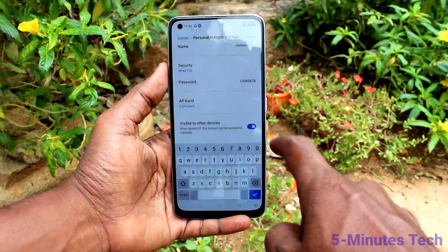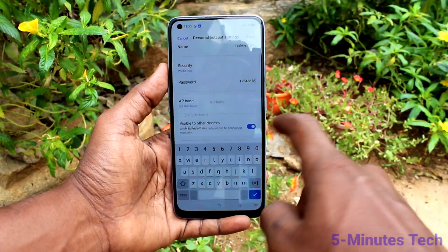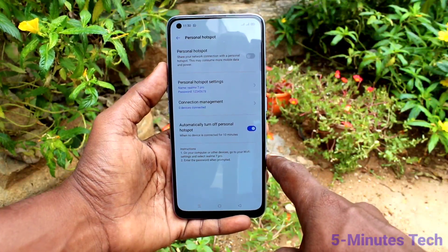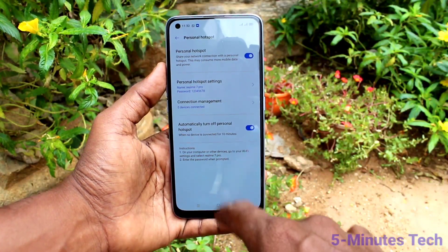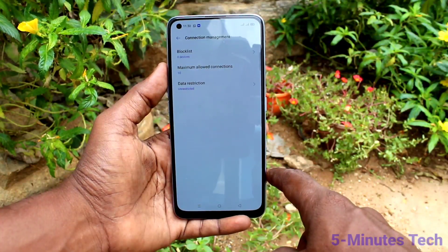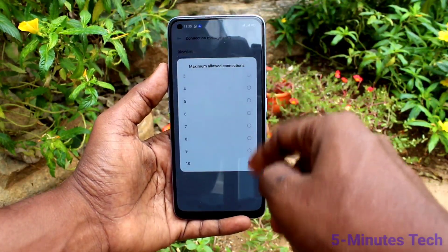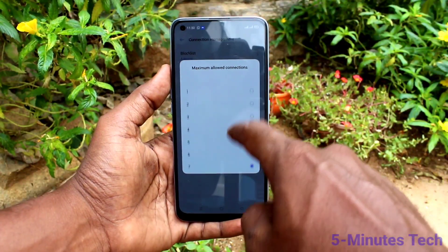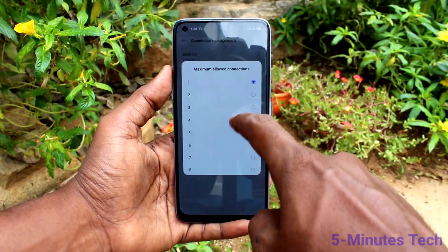In the frequency band selection, you can choose from the available options. Click Done, then click on Connection Management. Here you can set the number of devices allowed to connect — maximum 10, minimum 1.